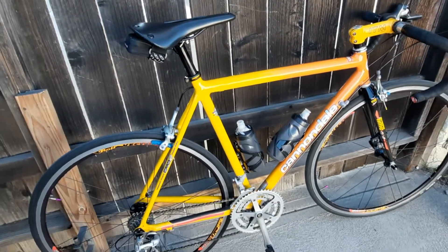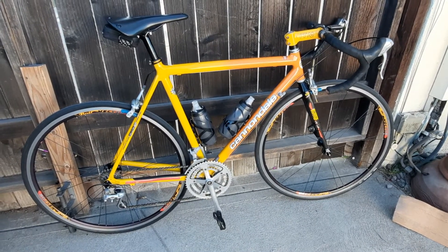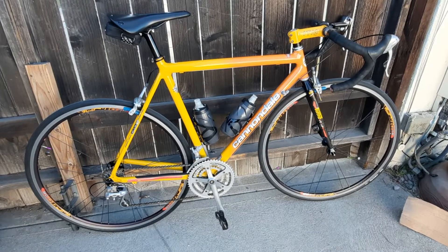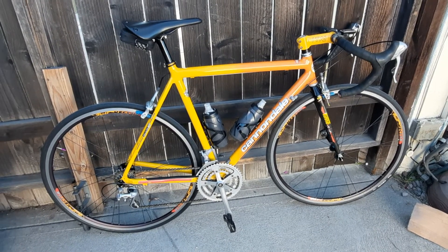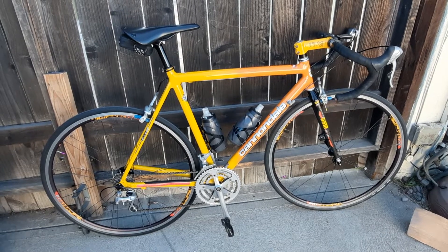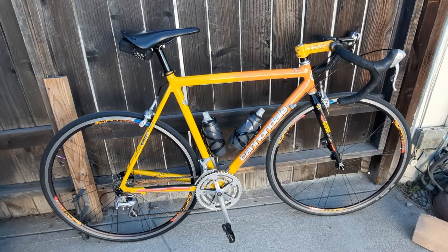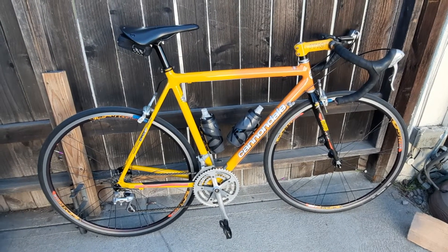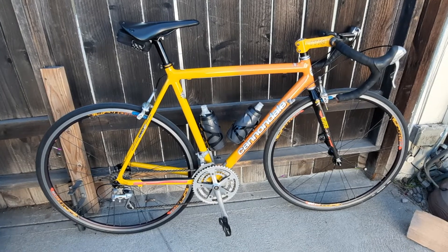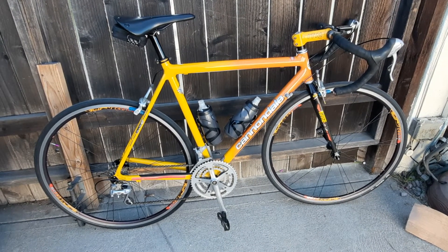So other than that, maybe I'll keep it like a climbing bike. It's super stiff. Love the front fork. Just a great bike. Come on, it's a 1999 bicycle and it looks better than some new bikes I see out there. Anyway, I hope you enjoy your Sunday. Get some riding in before it gets too hot, and keep pedaling. Talk to you all soon, bye-bye.